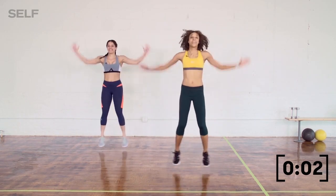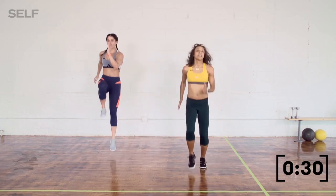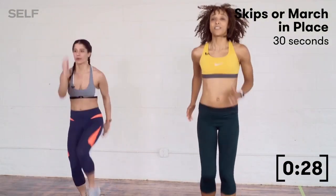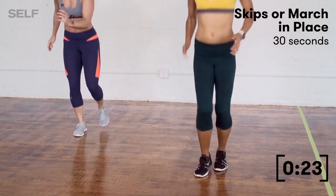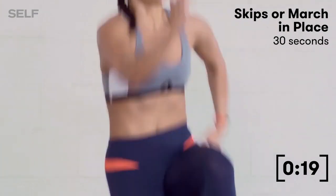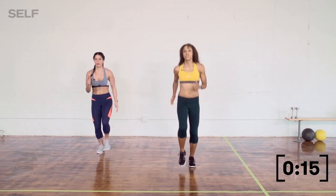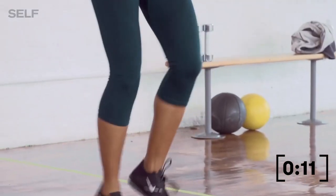Three, two, and one. Let's go ahead and go into our skip in place — nice and light on your feet. Small little skips in place. To make this a little bit more challenging, like Bianca — she's going a little bit harder, skipping a little bit higher and making this more of a power move.